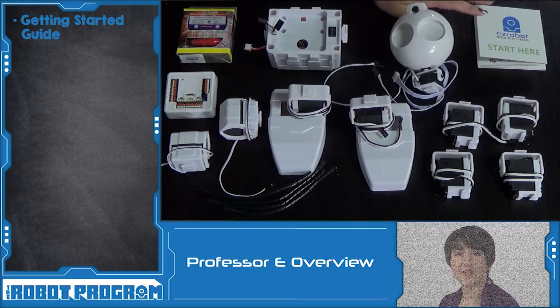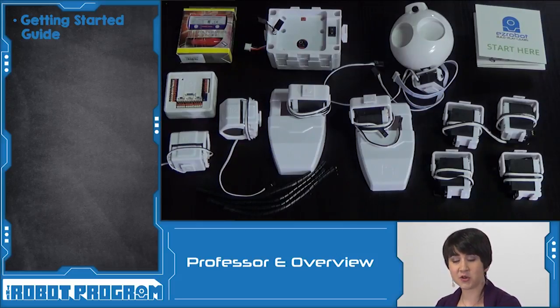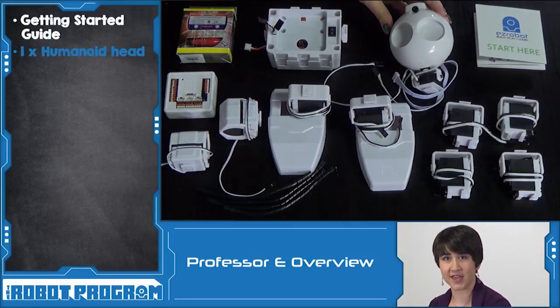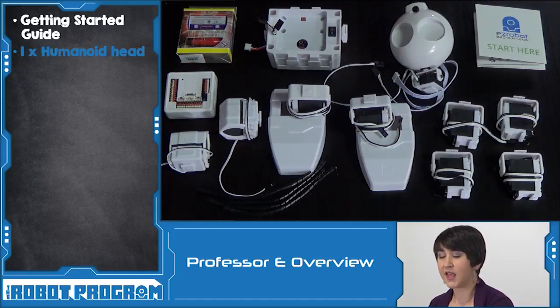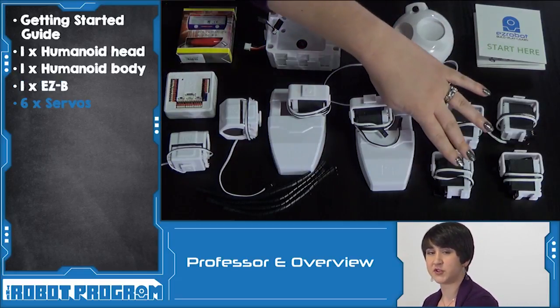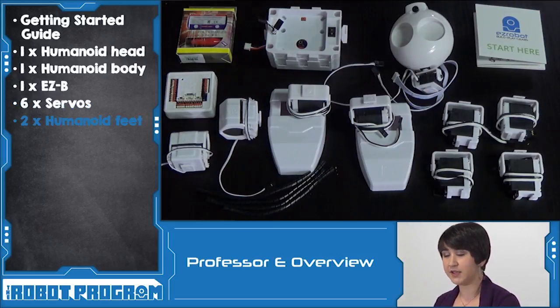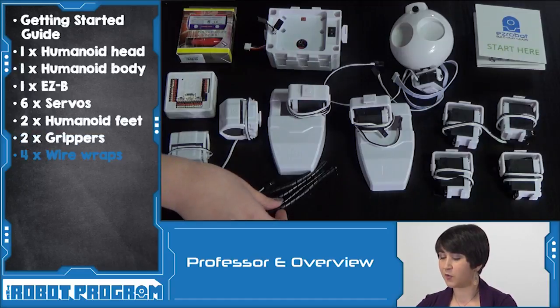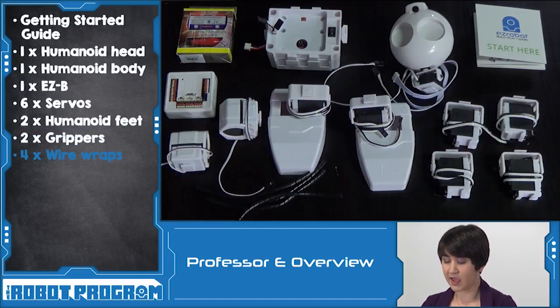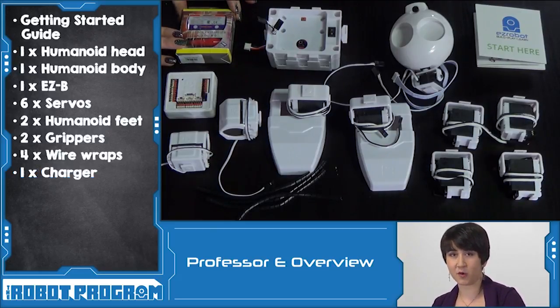Let's review the information that we learned in today's episode. The Revolution JD Kit comes with a Getting Started Guide that gives all of the information and links so you can access more information online. JD is a humanoid robot, which means he has a human-looking head with a peripheral — a camera. He has a body, a brain which we call the EZB robot controller, and six different servos which are a special type of motor that act as his joints to control different types of movements. Finally, we have his feet and his grippers. In order to keep our robot connections nice and organized, we have wrappers for our wires, and we also have our charger. It's really important that we watch the charging episode before we do any more work with our robot.